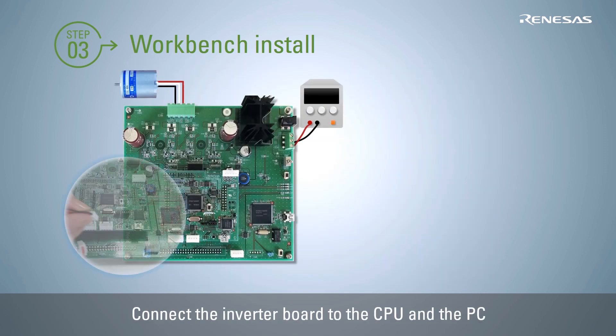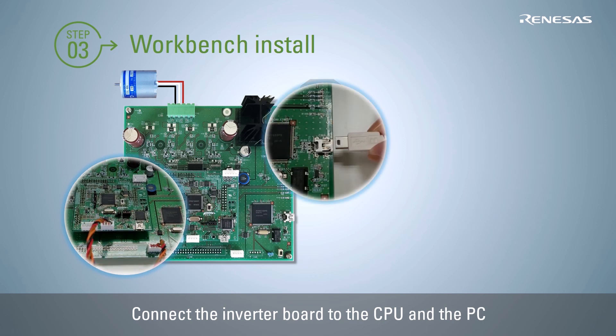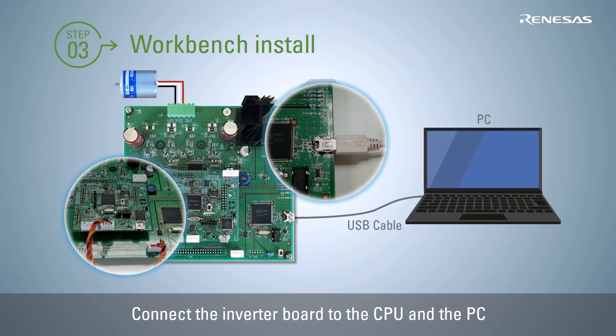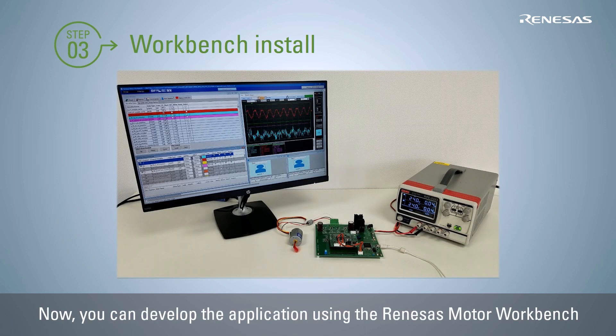Connect the RA6T1 CPU card and inverter board with the interface cable, then connect the PC and inverter board with a USB cable. The environment setup for Renesas Motor Workbench is now completed. You can perform motor control parameter auto-tuning and real-time monitoring of the motor control variables for debugging.